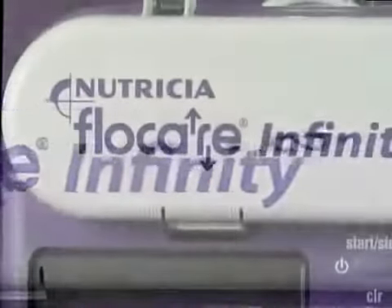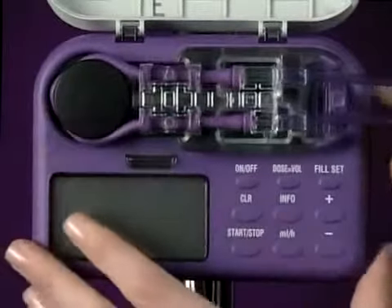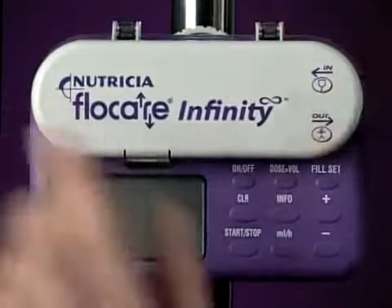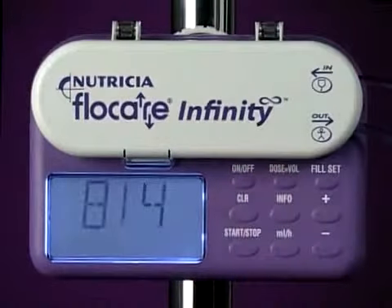Flowcare Infinity pumps represent a significant breakthrough in enteral feeding pump technology. The Flowcare Infinity is a compact and lightweight pump that's very simple to set up and, with its user-friendly interface, equally easy to operate. A combination of features that makes it suitable for both bedside and portable use.